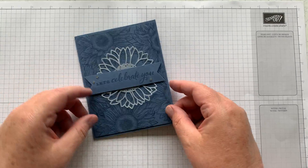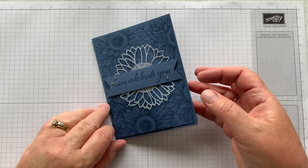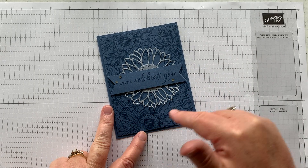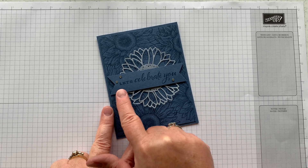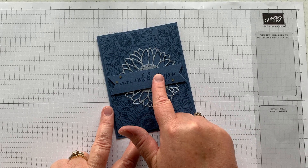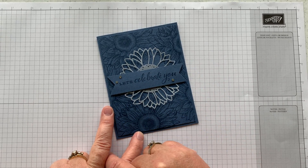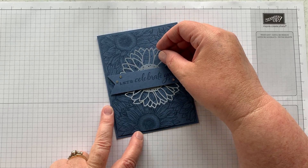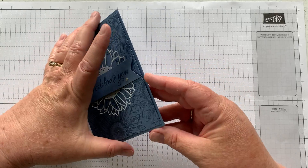The next one uses a brand new stamp set — the sunflower set, 'Celebrating Sunflowers' I think it's called. This card says 'let's celebrate you' and I used one of the new colors, misty moonlight. I didn't get the pad until my Paper Pumpkin came this month but it's holding out pretty well. I used die cuts from that same set to cut out a vellum sunflower.